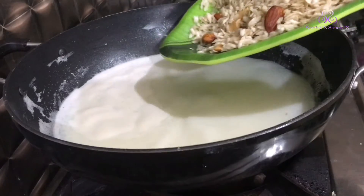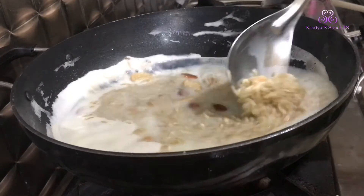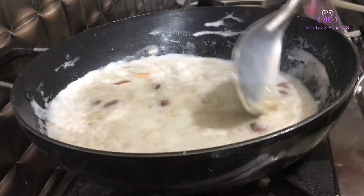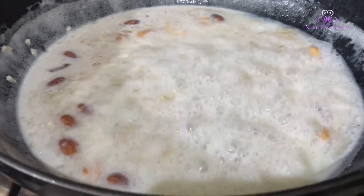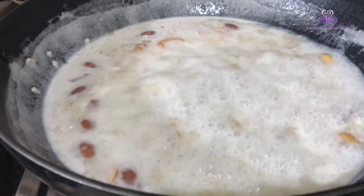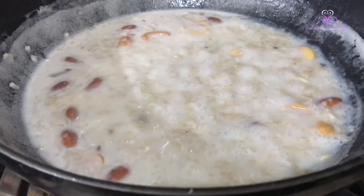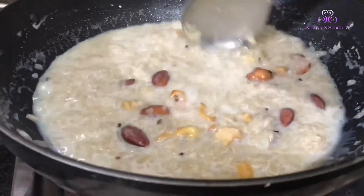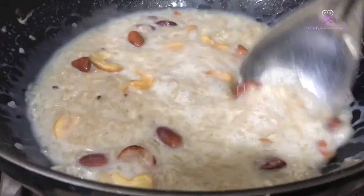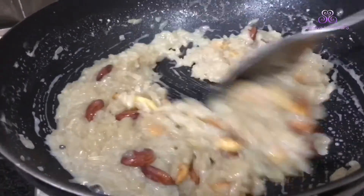We are going to wash it with a little bit. Now we are going to cut 1 small piece and make it on a medium to low flame. We have to cook on a low flame.